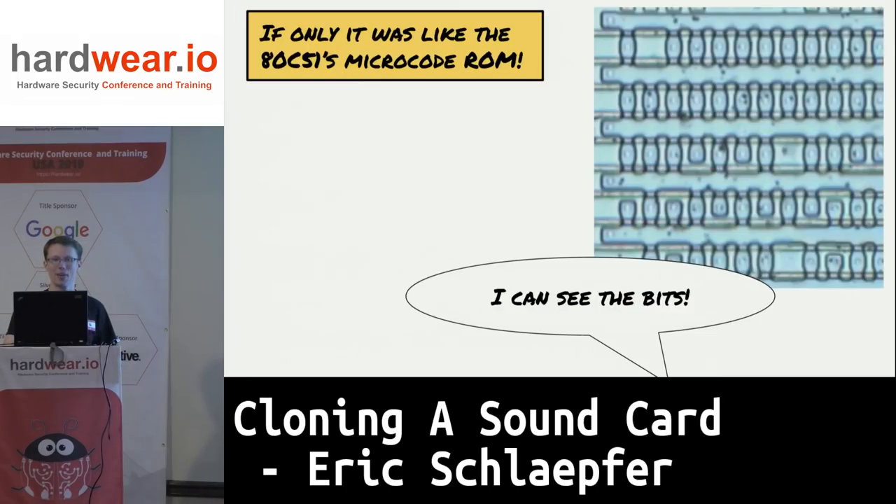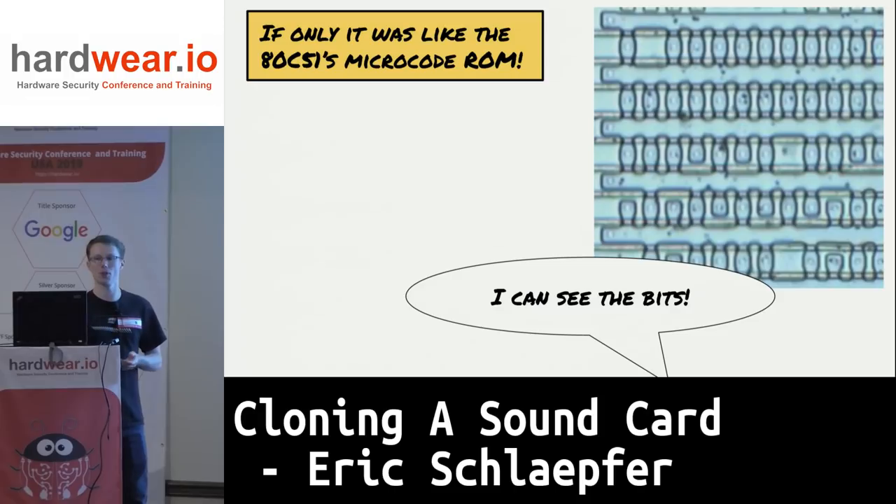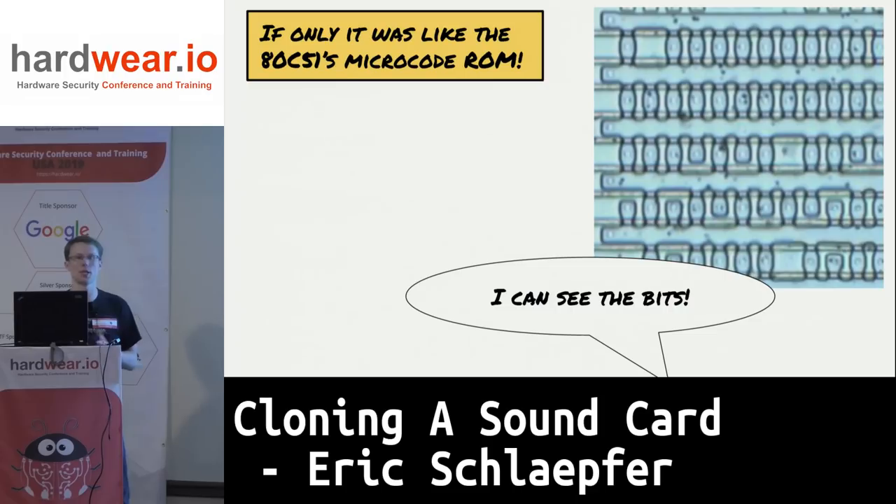To compare: there's also a microcode ROM on the chip — a diffusion ROM, done in the third diffusion layer underneath polysilicon and metal. The density is a lot less, but it's fine because they're just using it to encode the microcode. Optically, you can look at this and figure out what the bits are.